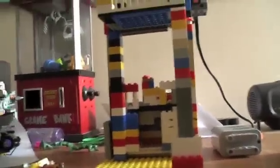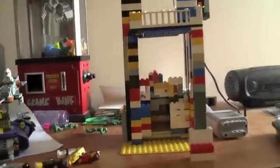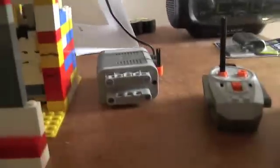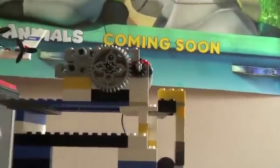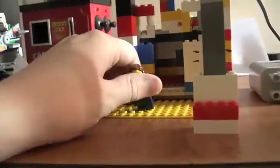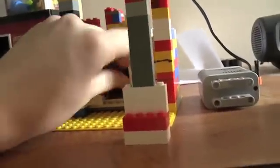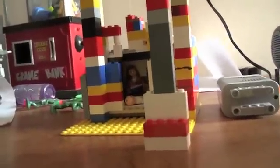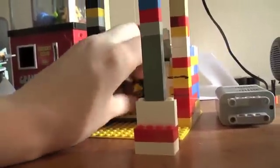Thank you for selecting and watching this video. This is something I've built with the Power Functions motors and all that sort of stuff. This is actually an elevator that can hold several LEGO people and move them up and down. I'll just take five of them here.